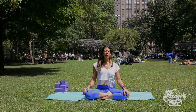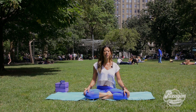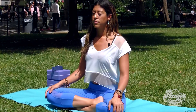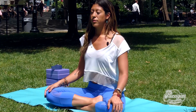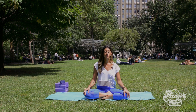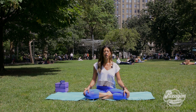See if you can feel the back of the throat as you breathe in and breathe out. The sound that your breath will start to make — the breath will sound like ocean waves, or Darth Vader, like I like to tell my students.